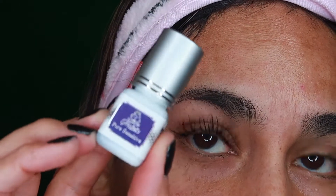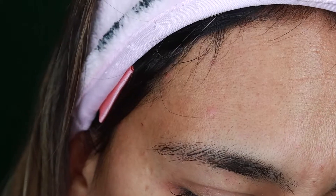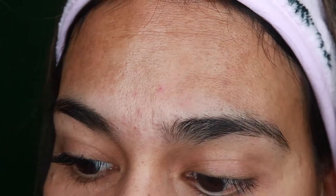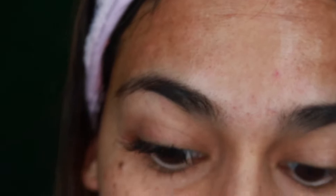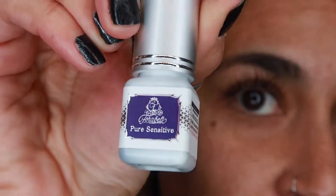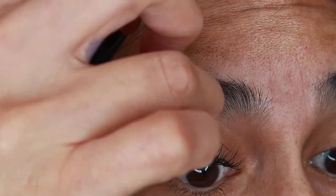I wanted to get on here and talk about this glue right here. I'm going to link them in the description box below — the glue and the lash primer. I've been doing my eyelash extensions for a while now. The glue that I've always used has always left my eyes irritated and red. I've been working on this eye for about 30 minutes now and I'm so in love with this glue. I don't think I would use any other lash glue but this one, just because my eyes are so sensitive to a lot of the other glues I've used in the past. I will link down in the description box below where you can get yours.